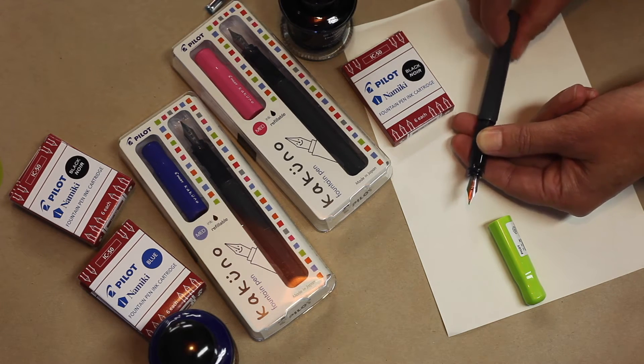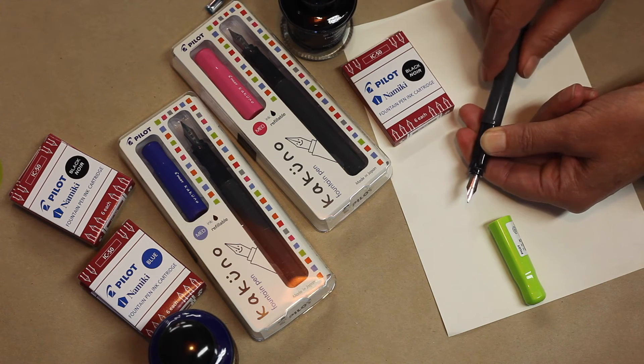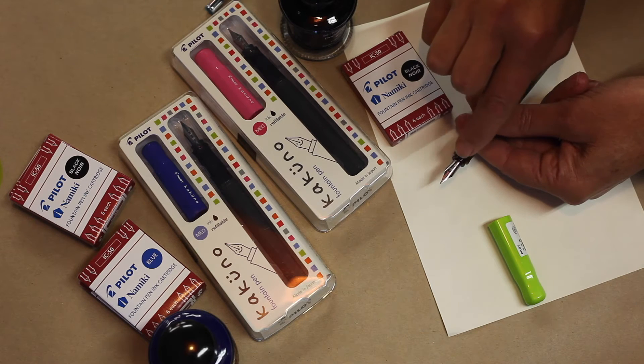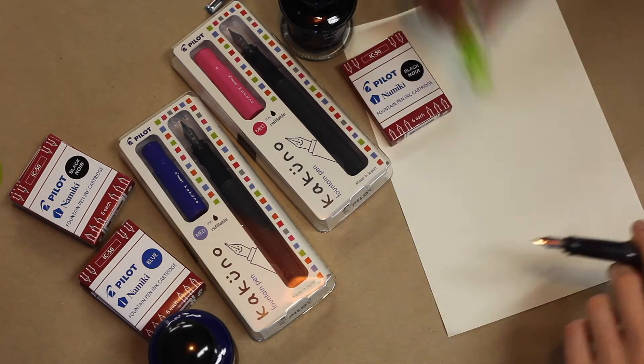I'll put the pen back together and just get Laura to draw with it because you'll just see how easy it is to use. And just while she's drawing, just have a look at this — they've even put a little smiley face onto the nib so you know which way the pen is meant to be held. Here you go, Laura. Have a go with that one.